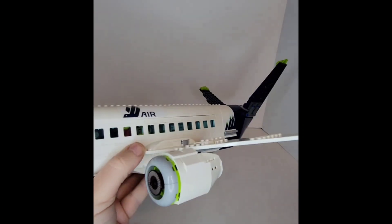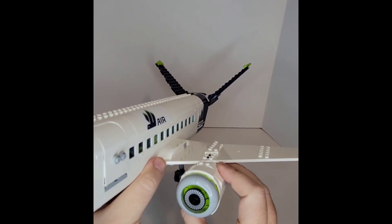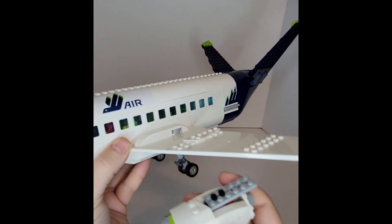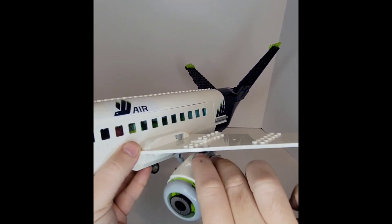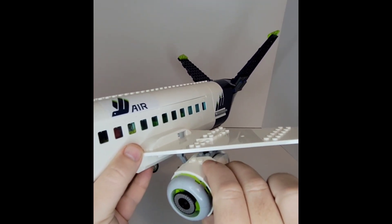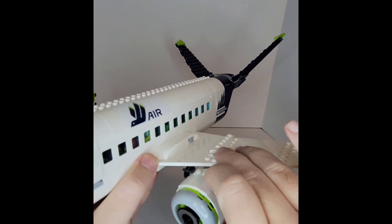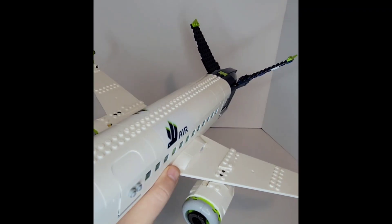The only part of this aircraft that I really have a complaint about is the engine — not so much the engine itself, it's a pretty sturdy build, but just the way it comes off is so quick and so easy that sometimes with my sons playing with it, it'll come off without any effort at all. And that's never fun when you're trying to have your Lego set for your kids to play with.